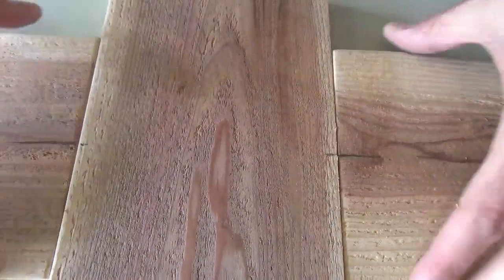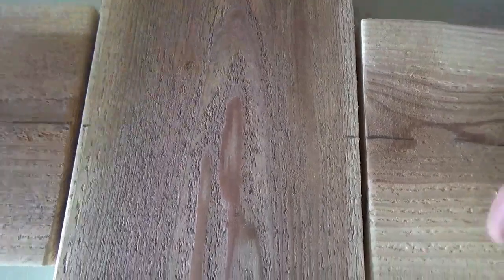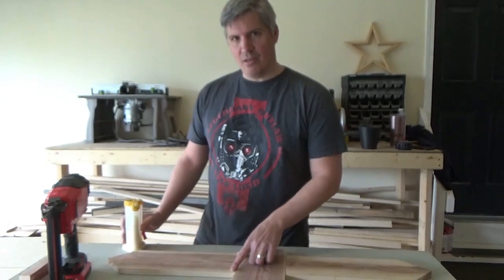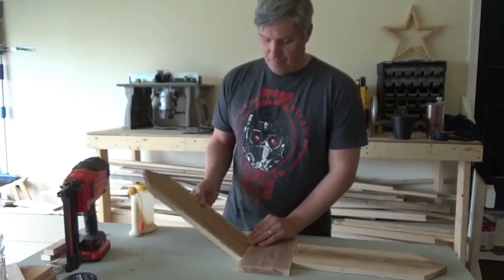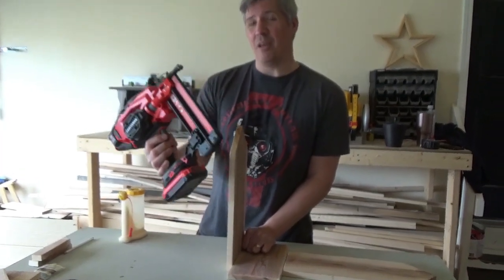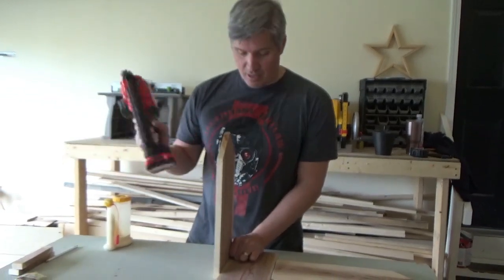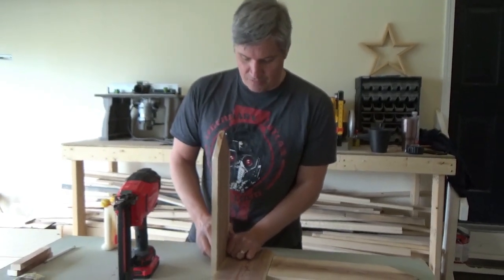We get our centers marked on each of the boards so when we go to glue and nail them together we can just line up the marks and they'll be nicely centered. We take some wood glue, run it down the edges, fold them up, and use our 18-gauge brad nailer — these are great, definitely worth the investment if you do a lot of projects around the house. We're using three-quarter inch nails to put everything together.